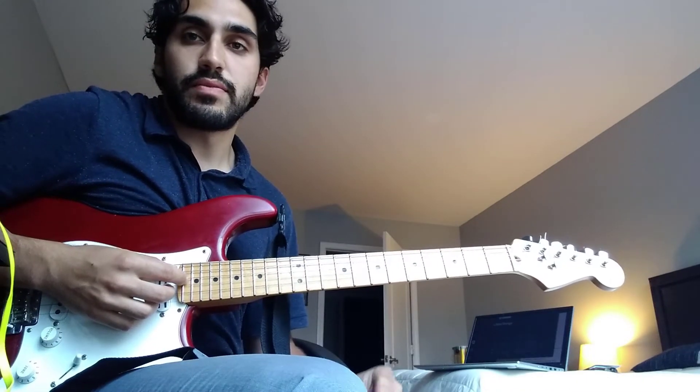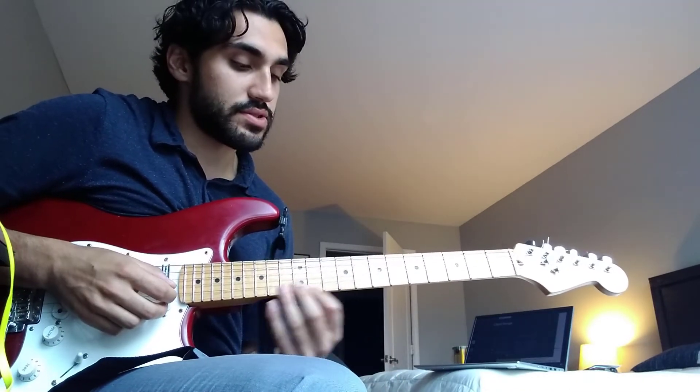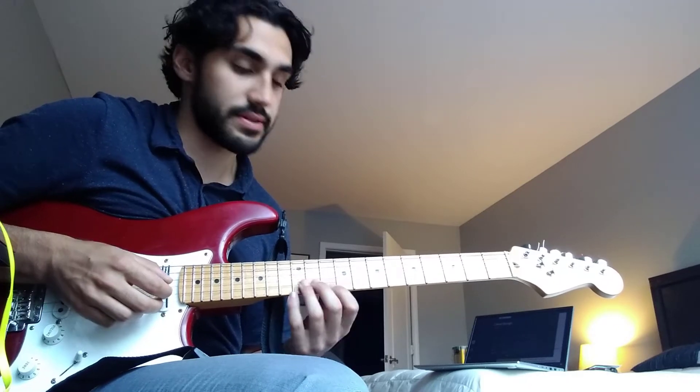Aside from that loop, there's a little lick in there. It's just a D major 7 arpeggio thing.